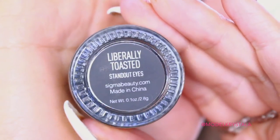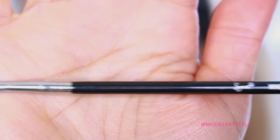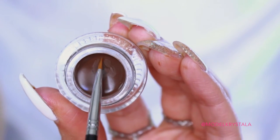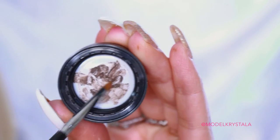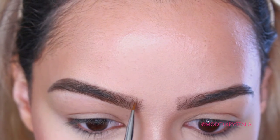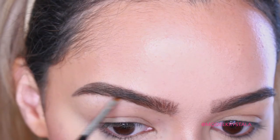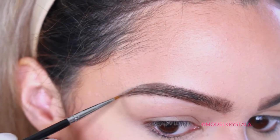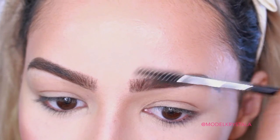Next, I'm taking the Sigma Standout Eyes Gel Liner in the shade Liberally Toasted, which is a deep brown shade, using my Sigma Winged Liner Brush — the E06 brush — to apply that. I'm going to be applying strokes of this product that mimic brow hairs, so using this small, thin brush is really important for that effect. I'm doing that in the front of my brow and in the sparse areas, then on the tail. Then I'm going in with a spoolie to brush it out so it blends in nicely and doesn't look too harsh.